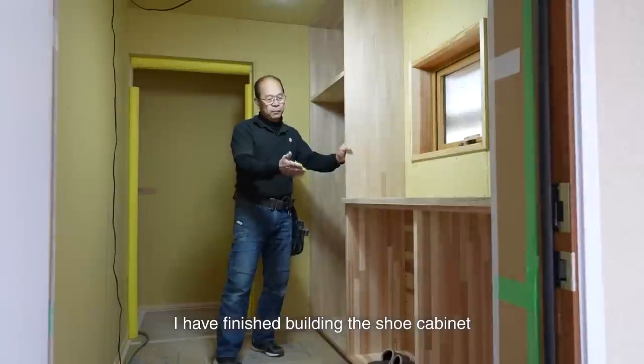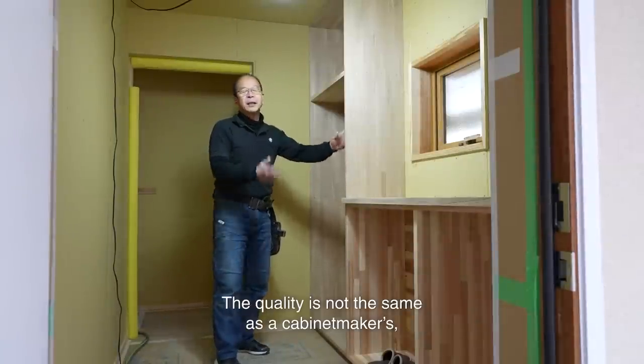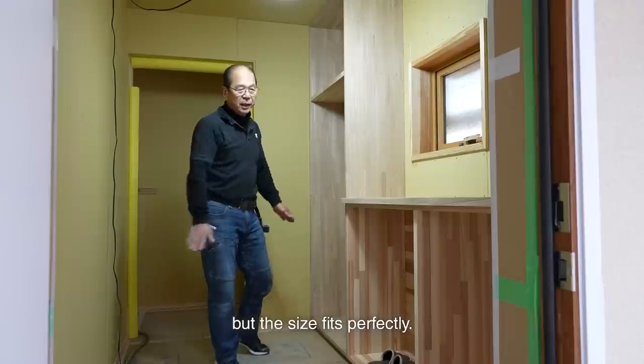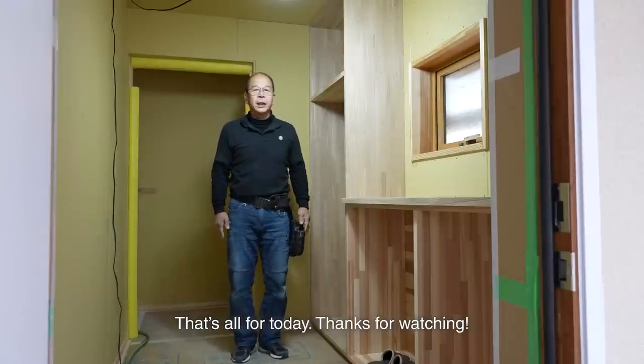I have finished building the shoe cabinet and the storage cabinet. The quality is not the same as the cabinet makers, but the size fits perfectly. That's all for today. Thanks for watching.